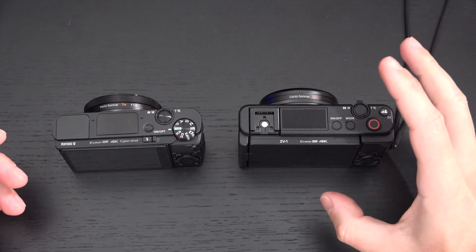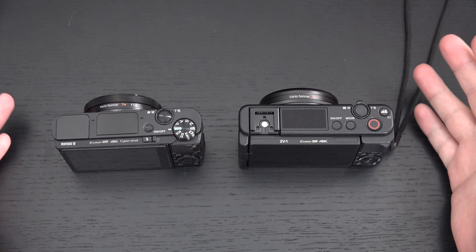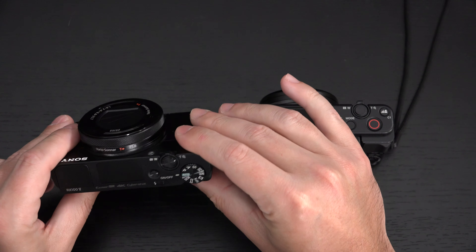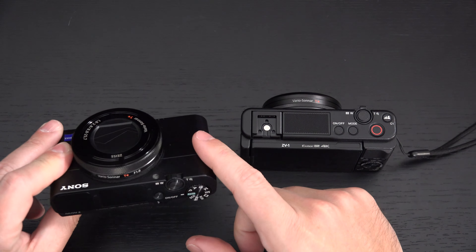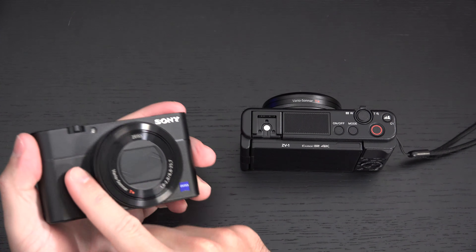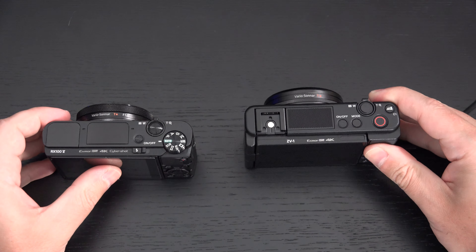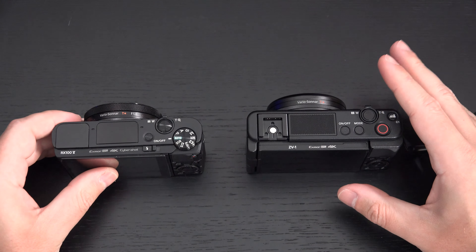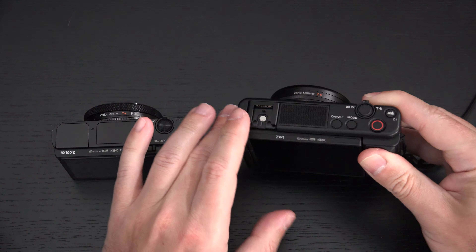The ZV-1 has video profiles and Sony's latest color science — things you want to have even if you don't fully understand them. You don't want the dated device. The physical rubber grip on the ZV-1 improves ergonomics over the RX100 line, even though you can add an adhesive grip to any RX100. The built-in microphone jack is an inherent advantage. Touchscreen functionality is limited to point-of-focus rather than menu navigation, but that's still a good thing.